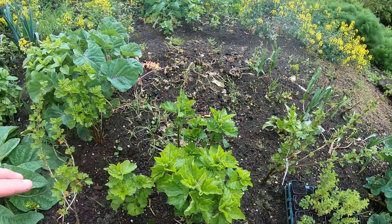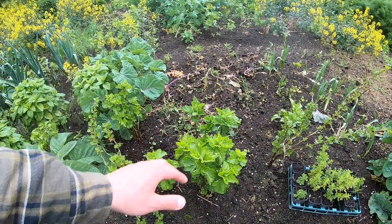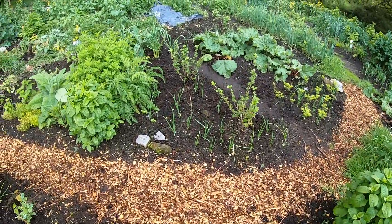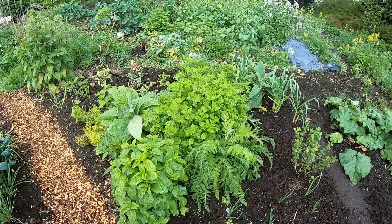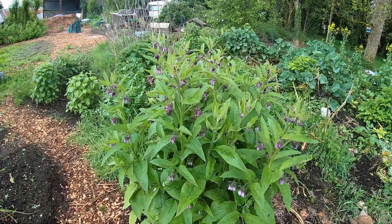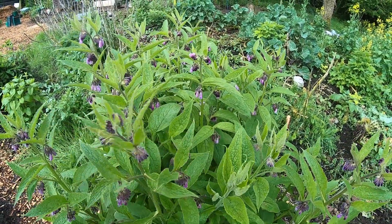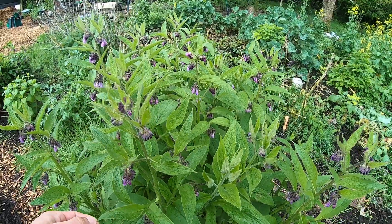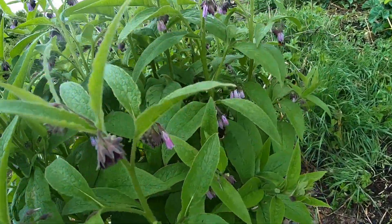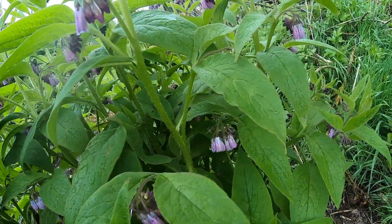That marshmallow is going to grow massively after a couple of years — it's going to take over this whole space here. It's a really nice plant to have, with lovely flowers, and it's also got medicinal leaves and roots as well. Here's the comfrey, which is a great plant for compost tea — you make liquid feed for your plants — but also great for the insects, as you can see the bees love it.